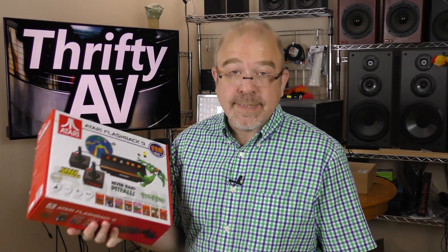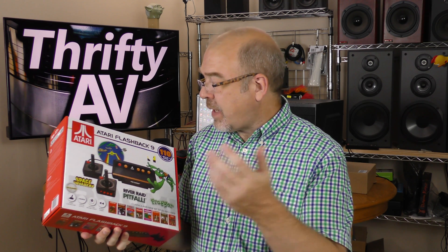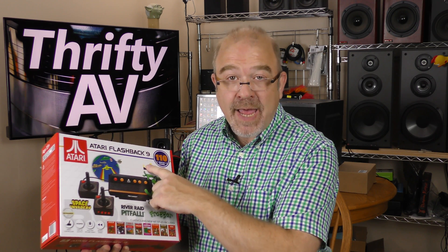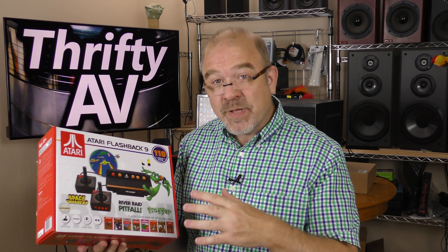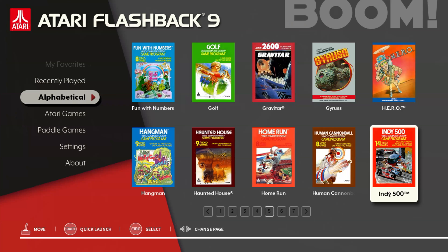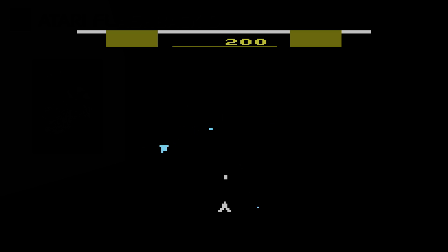I wanted to see how the Syllable does with other resolutions, so I'm plugging in my Atari Flashback 9. This is natively 720p — I've had issues with other capture devices using this. For some reason I wasn't getting any game audio through the HDMI, and I've had this problem with other capture devices hooked up to the Flashback 9 in the past. Also, gamers, keep in mind there is no headset input, so you'll have to do your own audio mix on the PC if you want to stream your games live.